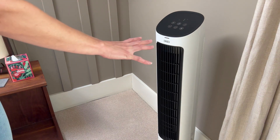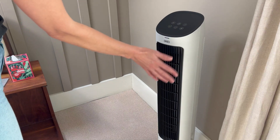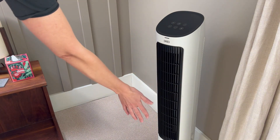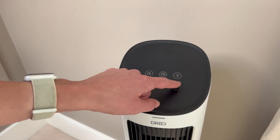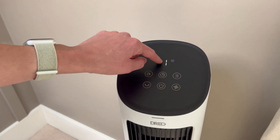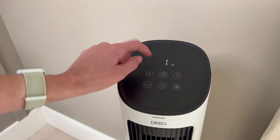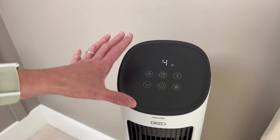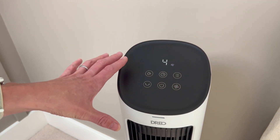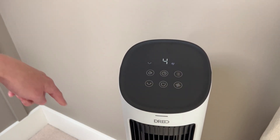I normally stop the oscillation when I'm sleeping because I just want it aimed at me, and it's such a nice low breeze that it feels really nice while I'm sleeping. It has a variety of fan speeds. In the evening I'll usually have it at one and in sleep mode, so it's super quiet. In the daytime I'll turn it up a little louder, and this really helps cool down the space — especially in the daytime if you turn on oscillation as well, as it just kind of works the whole space.